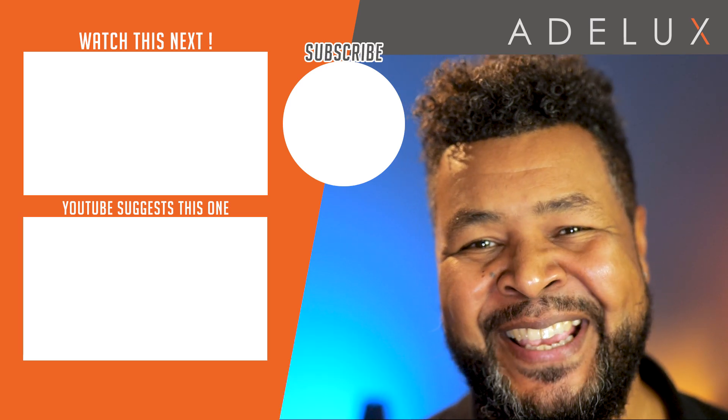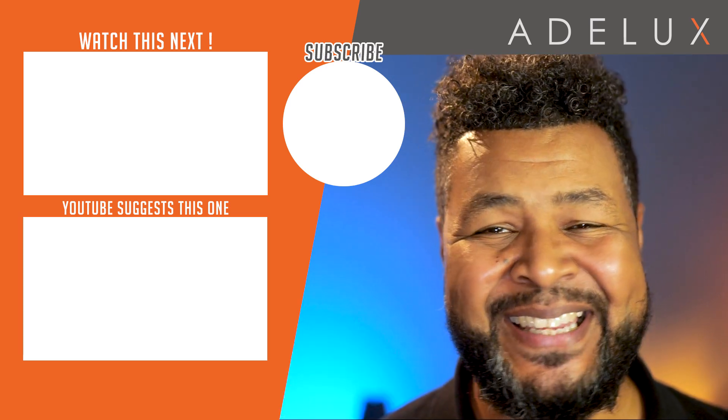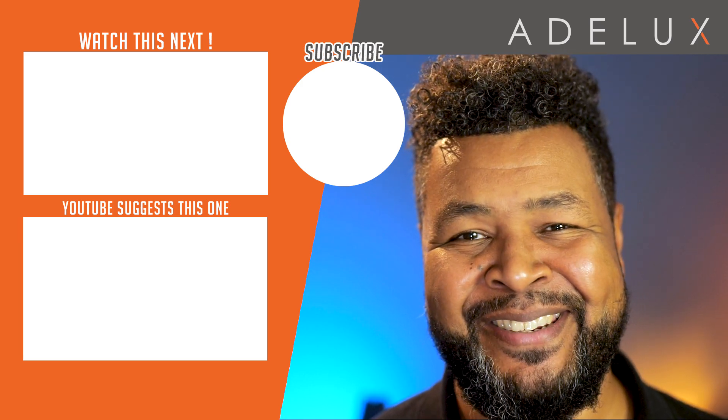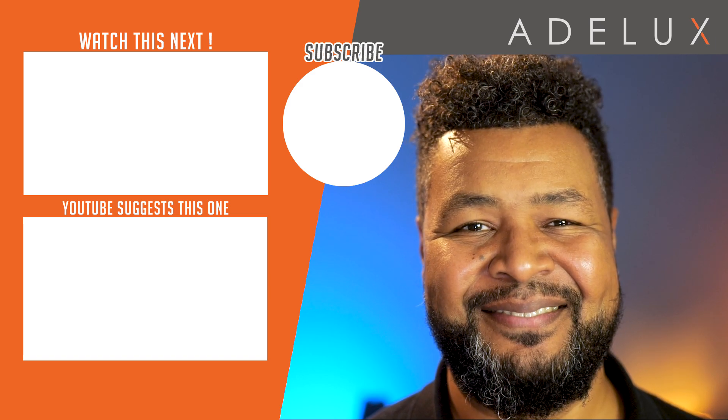Don't forget to like and subscribe to the Adelux YouTube channel so you can be updated when the next video is released. Thank you very much. Good luck, and talk to you again on the next tutorial. Bye!